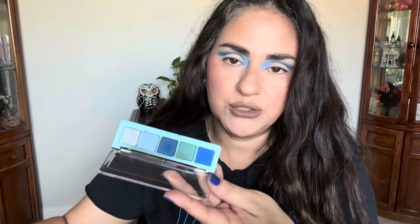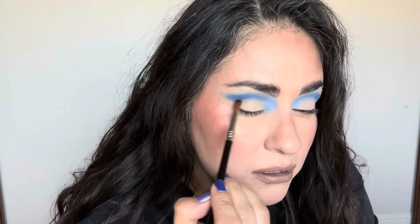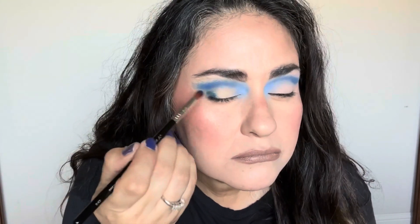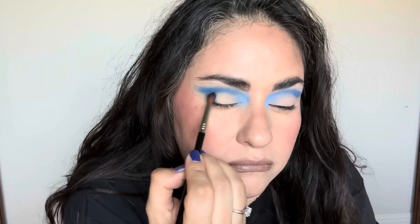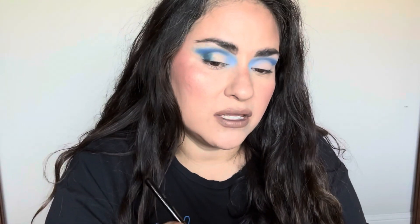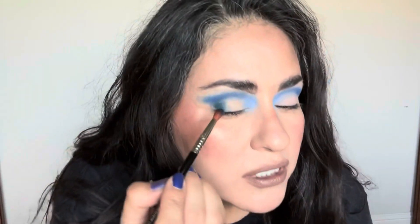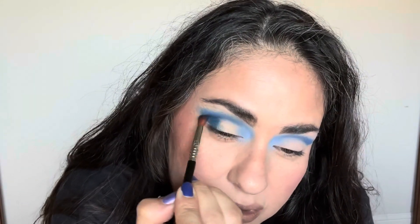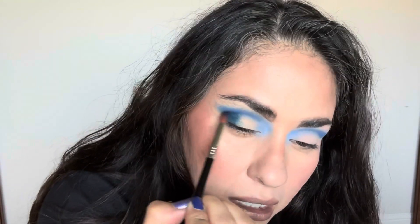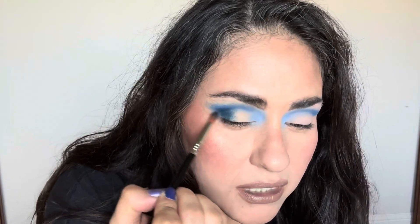Hopefully this deep blue will look darker than the blue that's in my crease. It is darker — it's showing up more navy, whereas the other one is more of a cornflower blue. And this is what they look like mixed together — blending them nicely.